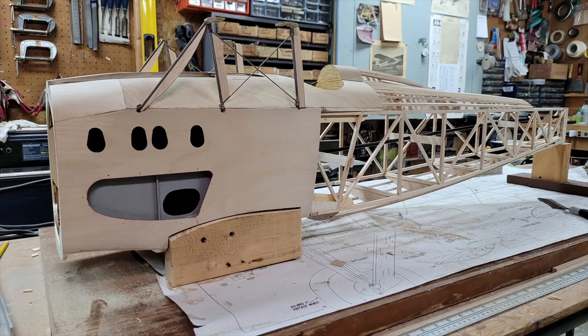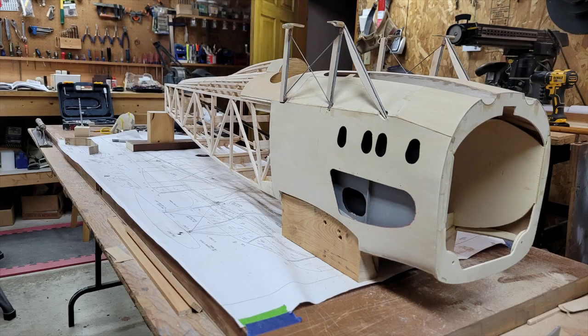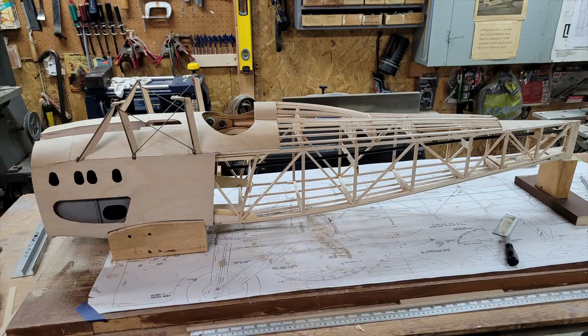Let's get started. Here you can see a very crude saddle bracket that I made to set the model in so I could work on it and keep it stabilized. Models tend not to be made to sit flat on a bench, so this seemed to be the easiest way to do that. This is also the point where I was getting ready to lay the side stringers to give the fuselage its final shape.